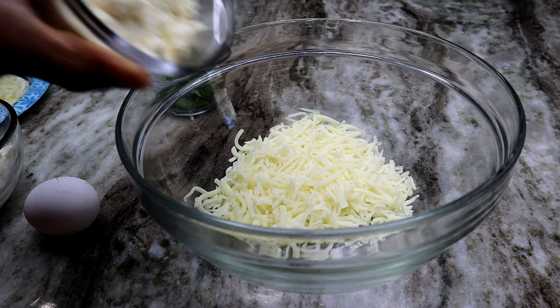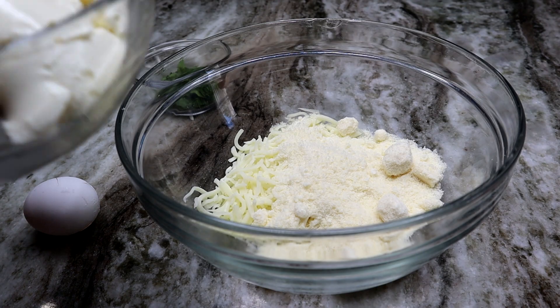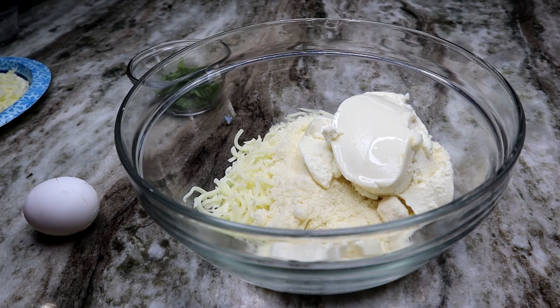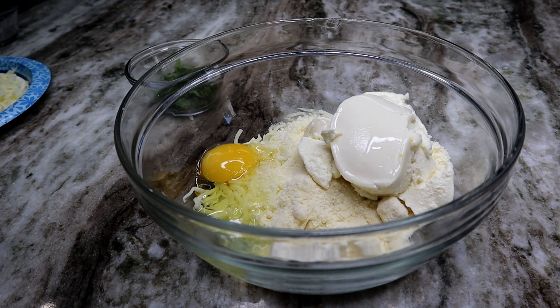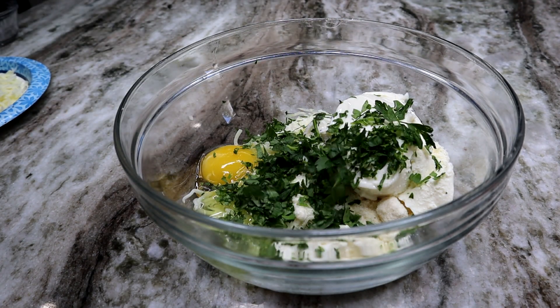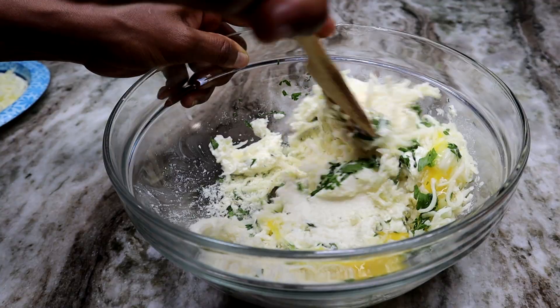My ground beef is nice and done — I'm setting it aside. Moving on, I have my mozzarella cheese. I'm going to add the grated Parmesan cheese in with the ricotta cheese. I do have a recipe for lasagna without ricotta cheese, which I'll leave down below in the description box. Now I'm adding my egg and Italian parsley — give that a stir.